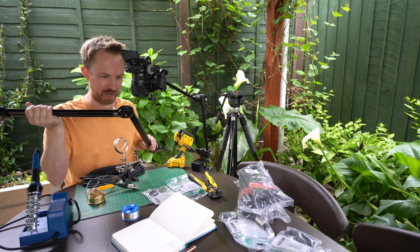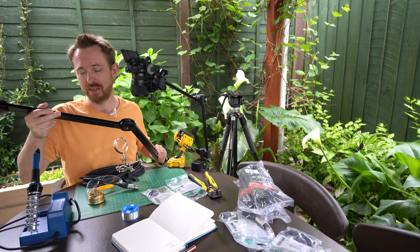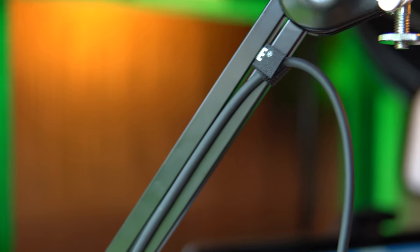We all love the Rode PSA1. It's super flexible — you can move it in any position and attach most microphones, and it'll hold them without drooping. The only thing I really don't like is the cable management: using Velcro straps and running a wire around the outside.